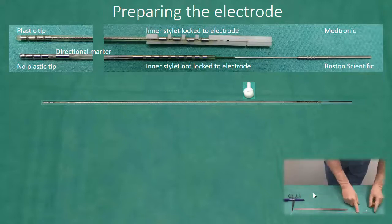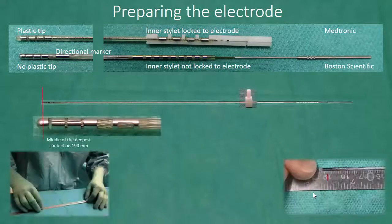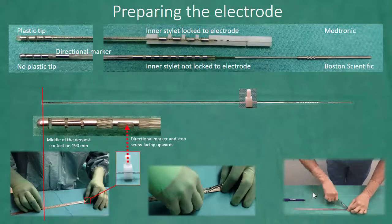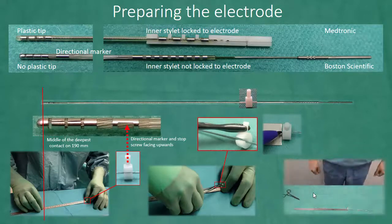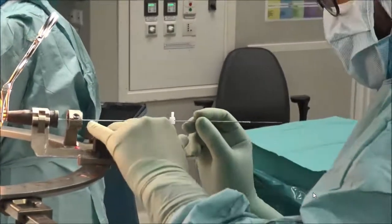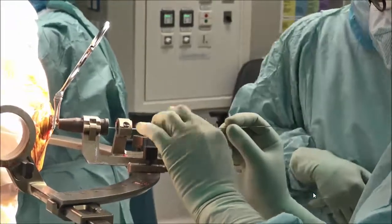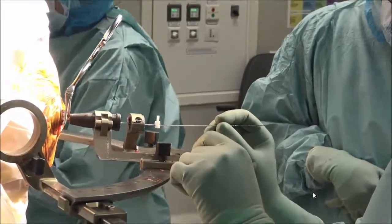For that reason, it is important to make sure that the inner stylet is well inserted. When preparing the electrode, the stop screw should face upwards in the same direction as the directional marker. The only difference when implanting the Boston electrode is that it is probably best to keep the directional marker in the intended position during insertion in order to avoid torque.